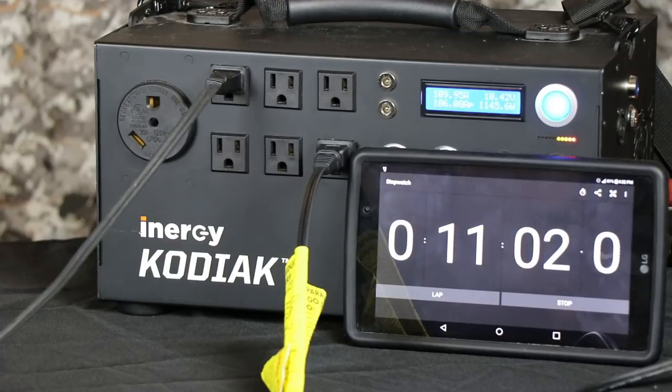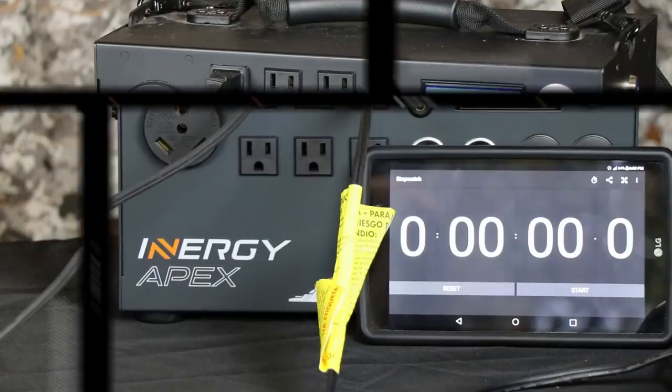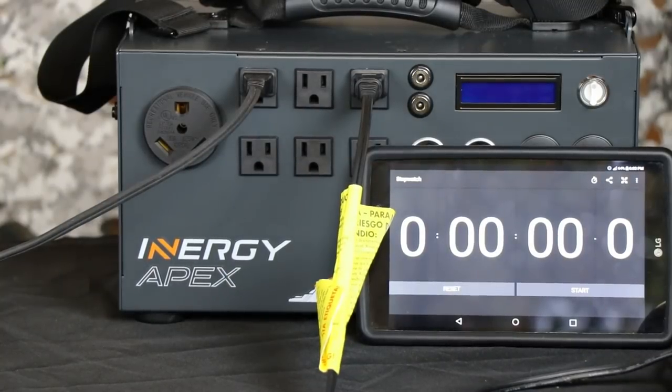We're just over 11 minutes now with this running at about 1,140 watts. Right here at 11:06 is when the Kodiak drops the voltage so that battery can start to recover. Give it just a second and you'll see that it kicks back on — the wattage will pop right back up and start running again. And there we go, we're back up and running again.